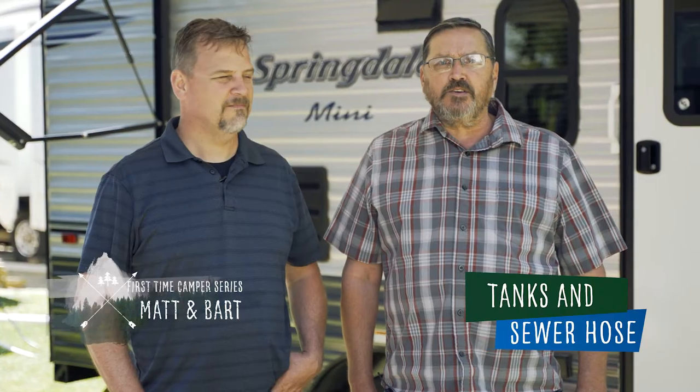Hello, I'm Bart Taylor. And I'm Matt Arndt. We are nearly done setting up your camper. In this First Time Camper episode, we will talk about black and gray tanks and hooking up your sewer hose. After this, you'll be ready to kick your feet up and relax.